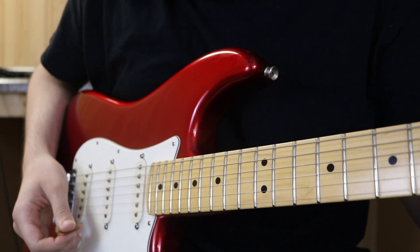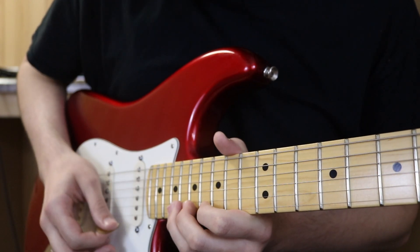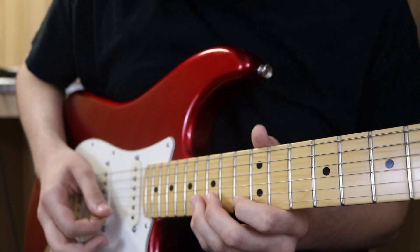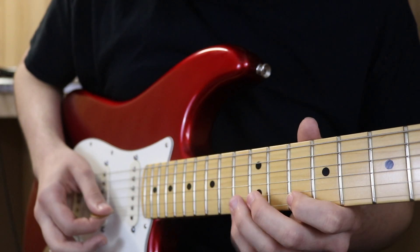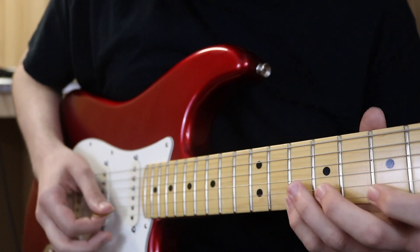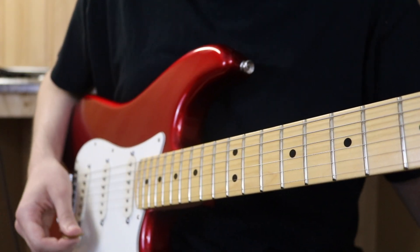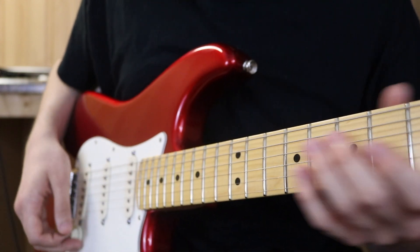Section six starts with a tasty little diminished seventh arpeggio starting at the 17th fret, which resolves into a tasty little E-flat major sus4 arpeggio.